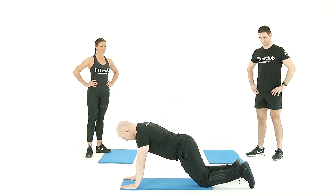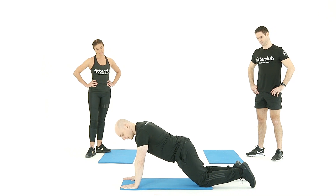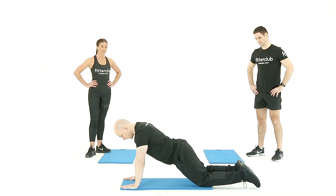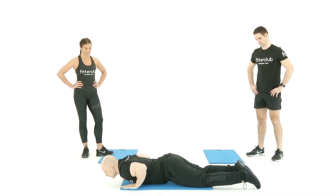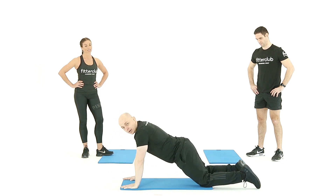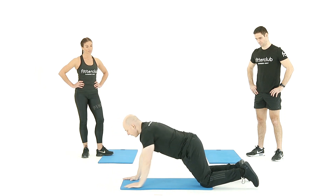Start off with the hands flat on the mat. You're going to screw the hands into the floor, with your wrists, elbows, and shoulders all aligned. Knees in line with the ankles, feet on the floor. You're just lowering the body down and through and back up.